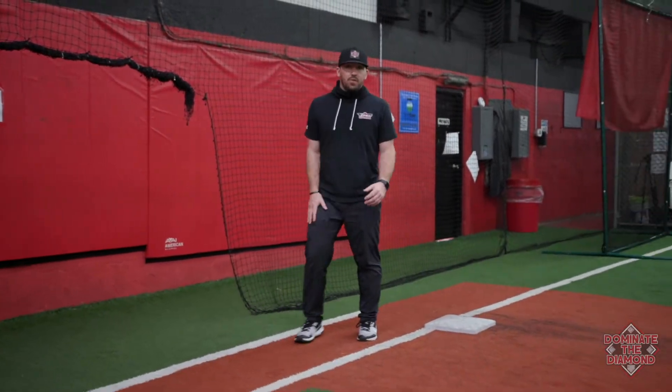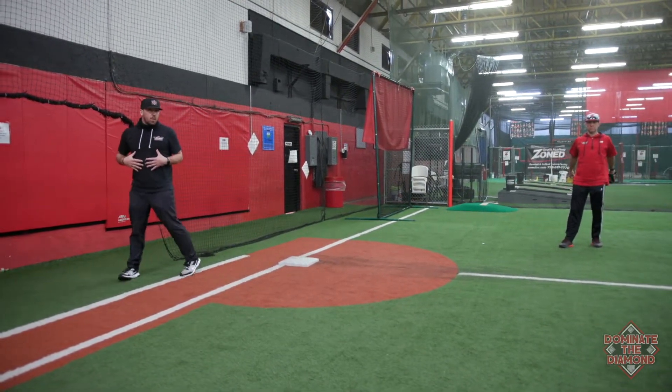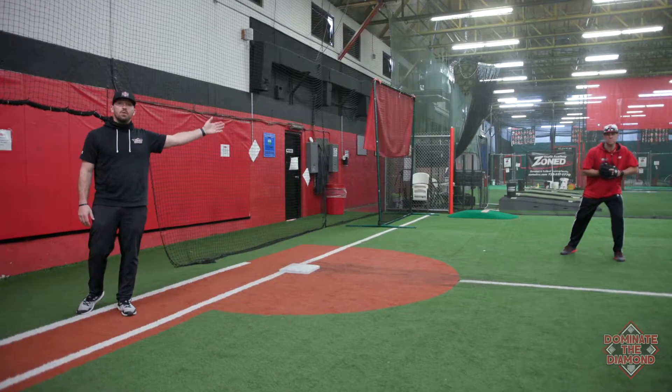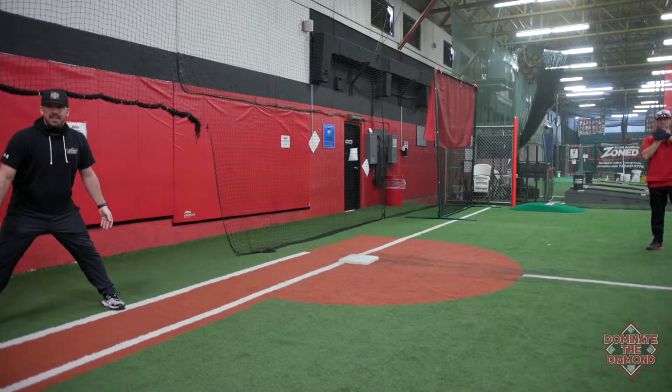I'm the base runner at third. Coach Duke's my third baseman. After we get our sign from our third base coach, we're going to walk off the base in foul territory. I'm allowed to go as far as Coach Duke is from the base — he's probably 8 to 10 feet off the base. That means my primary lead is going to be about the same, 8 to 10 feet.